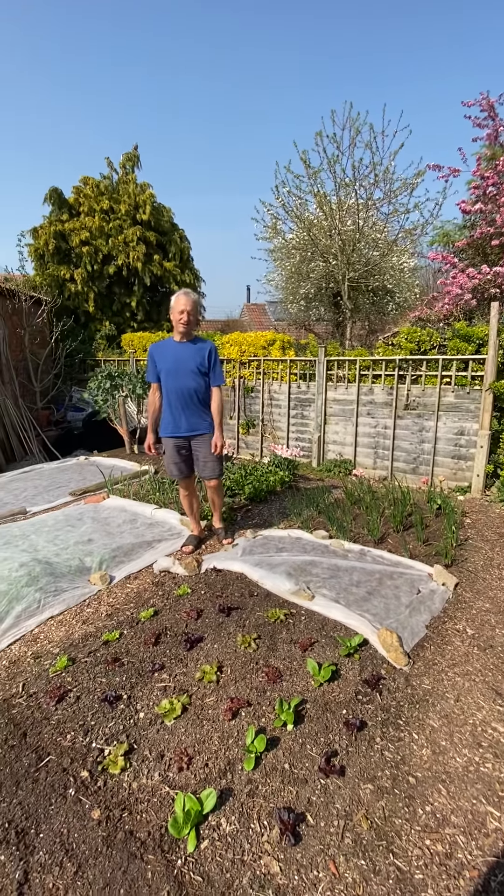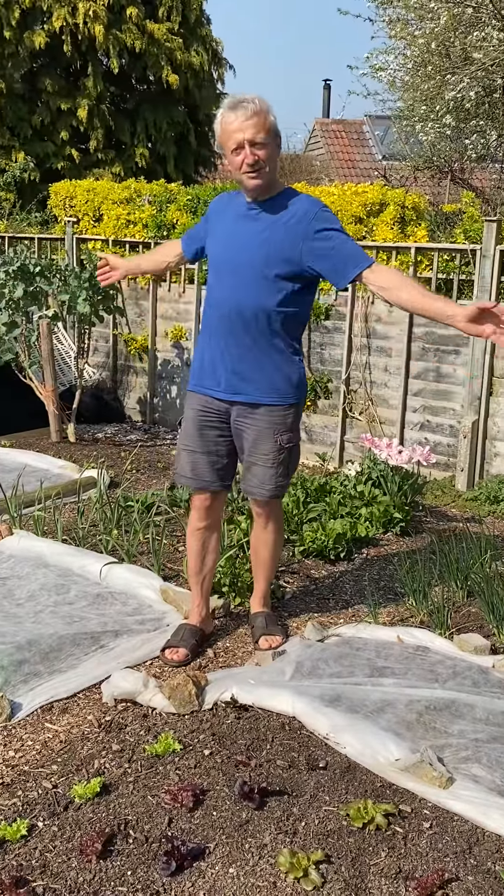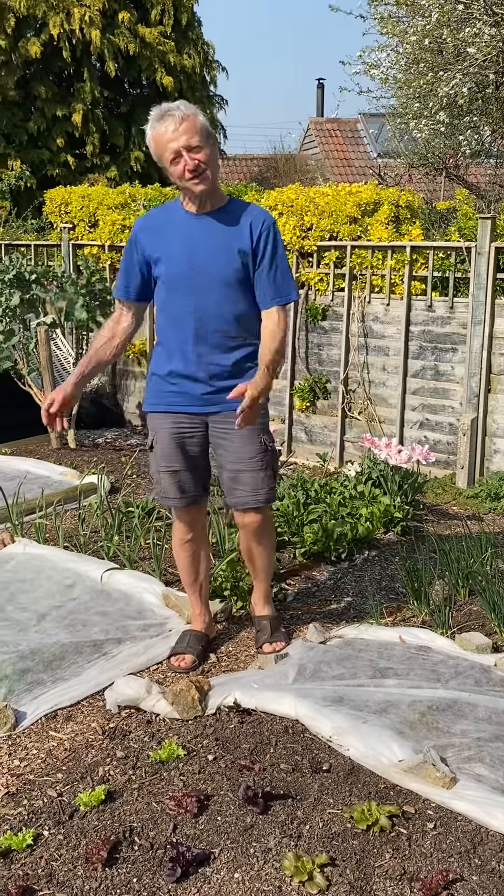Small garden at Homeacres, 10th of April. No-dig garden, 25 square meters, three beds, roughly quarter blocks in each, so 12 different plantings.